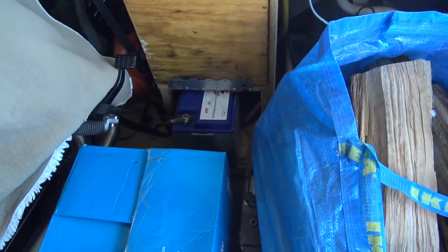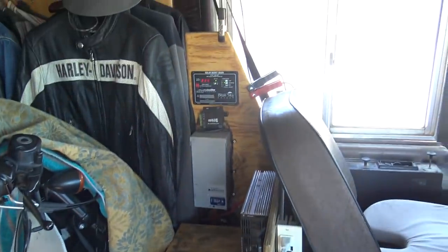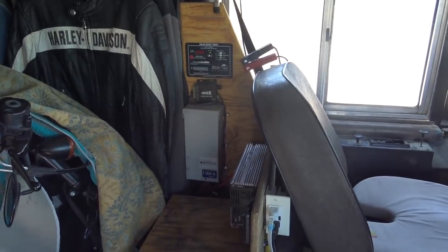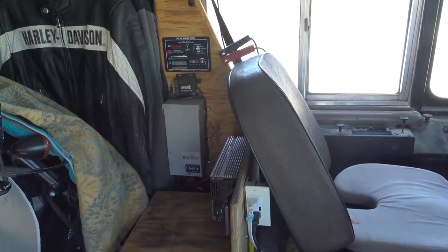I've got three Battle Born batteries in this bank being fed with roughly 600 watts, 30 amps. This solar controller is probably not going to be the final one. I set the solar controller to 14.4 volts on the absorption. I haven't checked the data sheet on it yet, so I'm thinking it's 14.4, but as soon as I get a chance to check the data sheet I'll calibrate everything perfectly. The idea is to get us up and running, and we are definitely up and running.